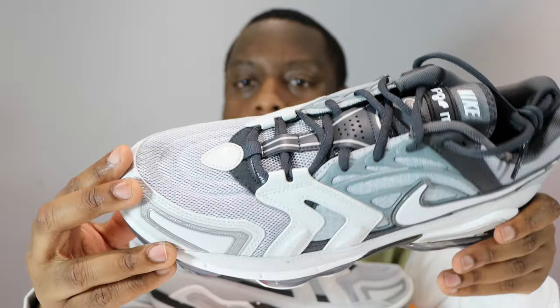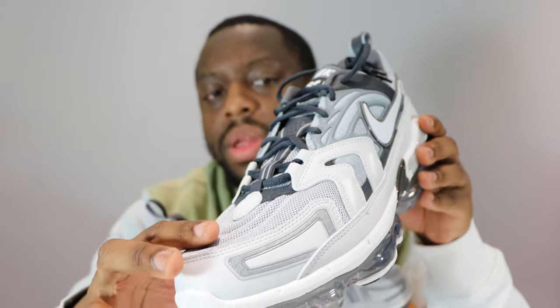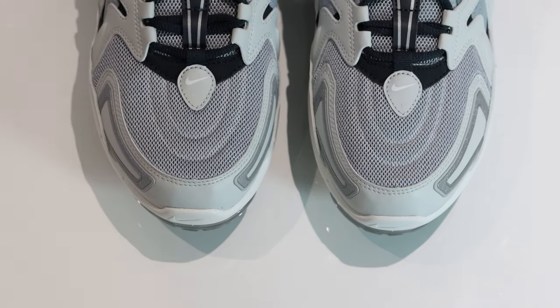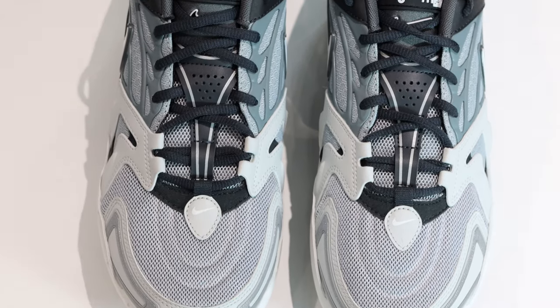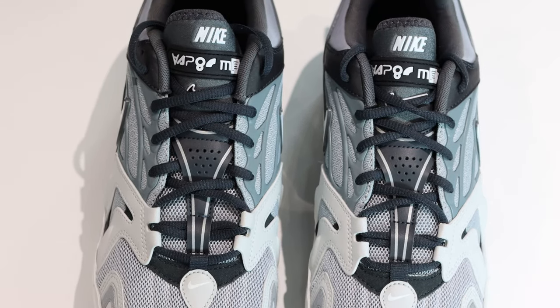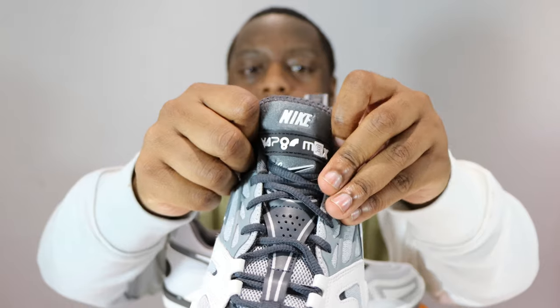We've got mesh on the toe box, which is pretty cool, and we've got the Nike mini swoosh as well. Going up the shoe we have the anthracite colored laces, the anthracite tongue — the tongue features design from the Air Max 93 — and we've got some Nike branding as well.